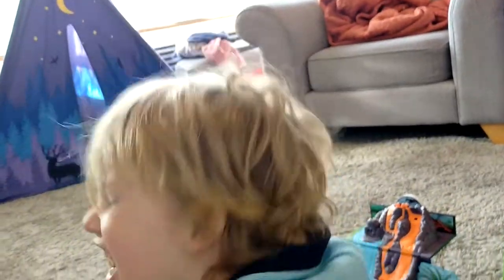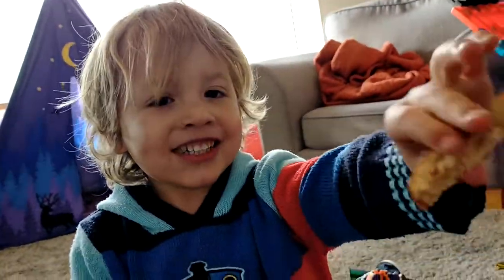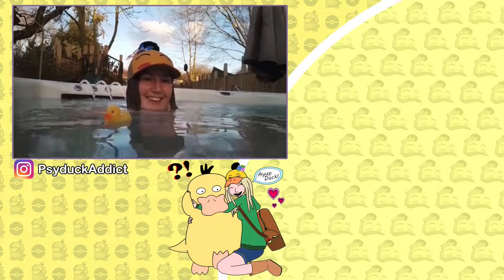Yeah! He looks really cool! He's cheeky! Okay, okay, okay! Have you got some bread? Ooh, delicious! Wow!